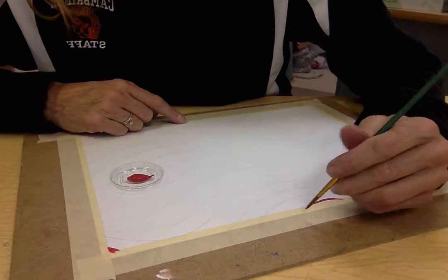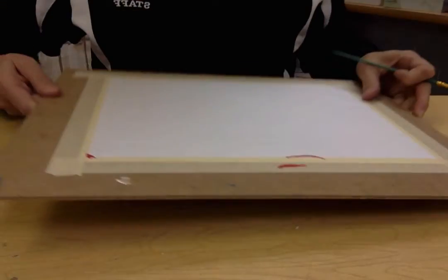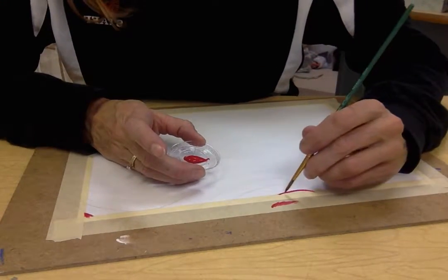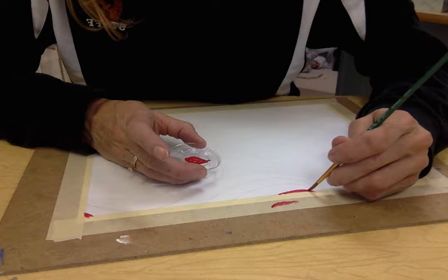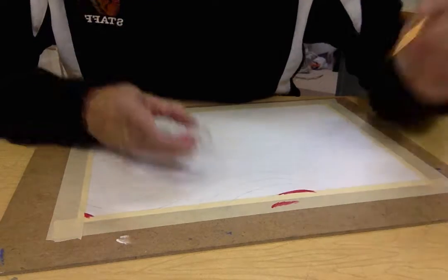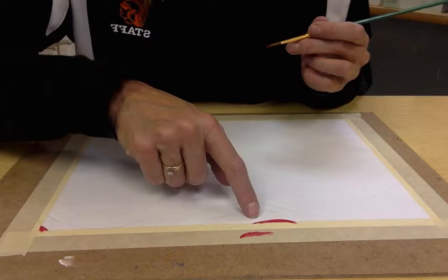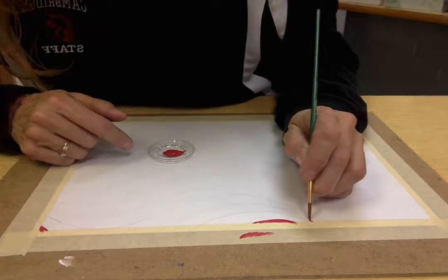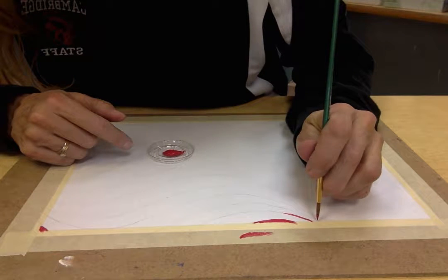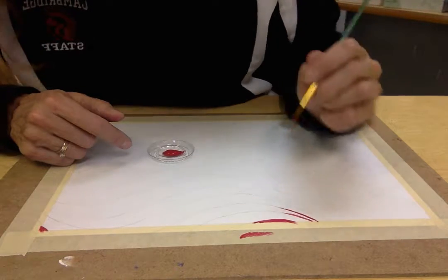If you use a lot of brush strokes — like I'll demonstrate on the tape — you tend not to get a very straight line. See, I've got jagged lines there. But if you use a nice clean motion, you're going to get a clean line. Get a little bit more paint to clean up that last little bit, then move on to the next section. I want to try and get as close to that line as I can without getting a jagged line.